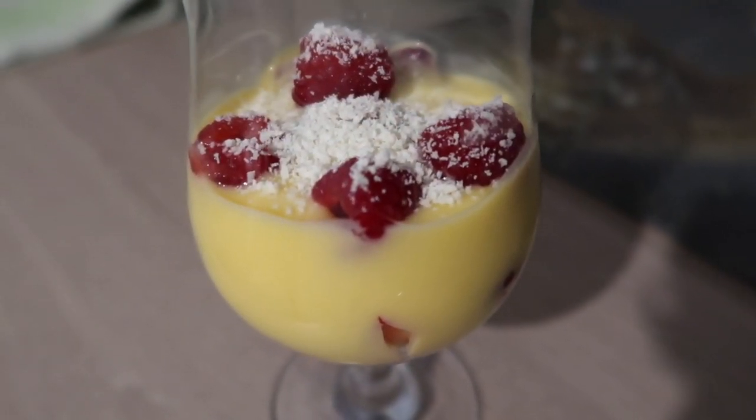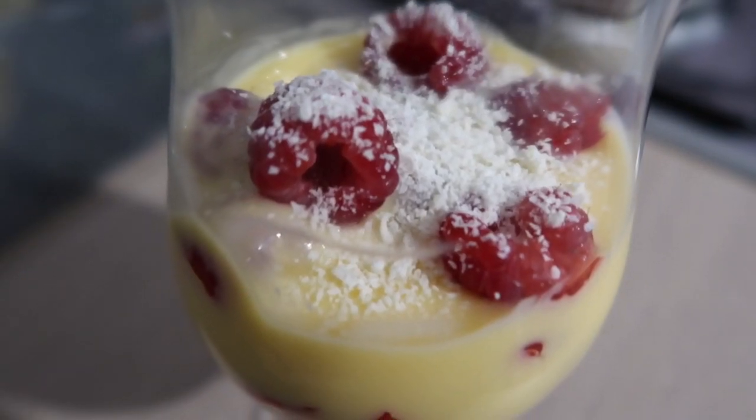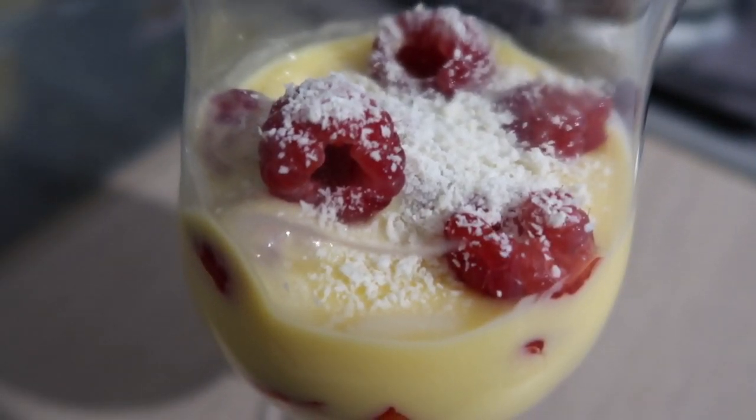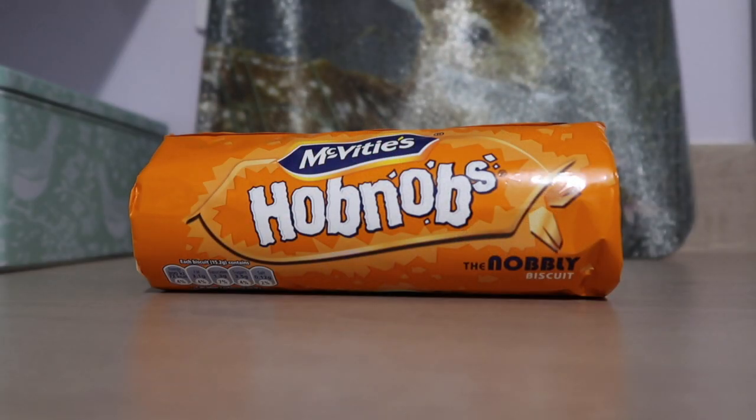I wanted to make a ratafia trifle because commonly trifles made in the 19th and early 20th century were made using ratafia biscuits or macaroons, but unfortunately I couldn't find either, so instead I used the only biscuits I had in the cupboard and that was hobnobs, so I suppose I'm making a hobnob trifle. You can always use sponge fingers instead but I like hobnobs so I used these.